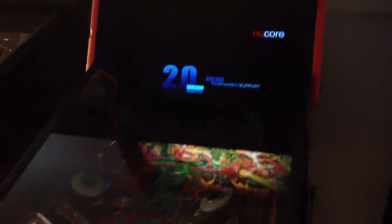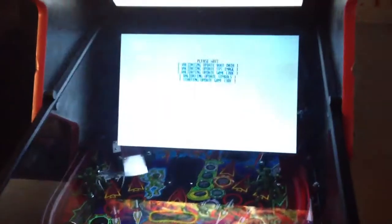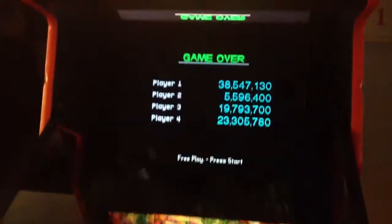This is a video for the eBay sale of the Revenge from Mars with the PIN 2K system installed. You can see it booting up here into the PIN 2K system. It runs some code before it goes into that, and then boots right into it.